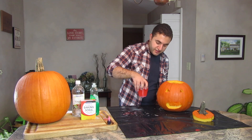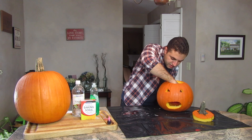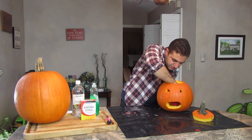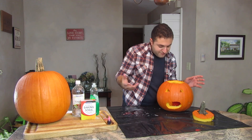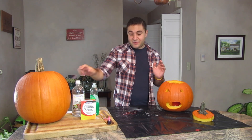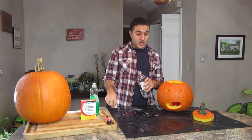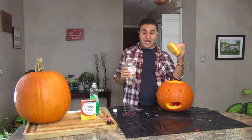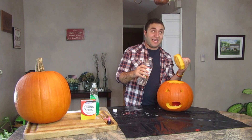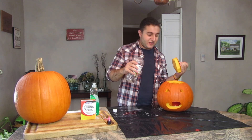Carefully place it in the pumpkin. So now it's in the pumpkin. The last step is to add the vinegar, and then this is going to cause it to ooze hopefully. If I do it right, get this ready so it doesn't shoot up in the air. All right guys, fingers crossed. Let's see if this works.